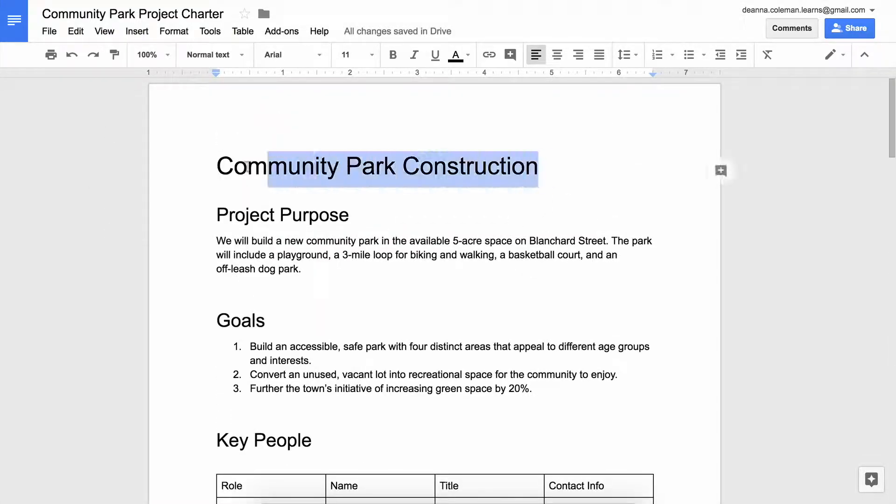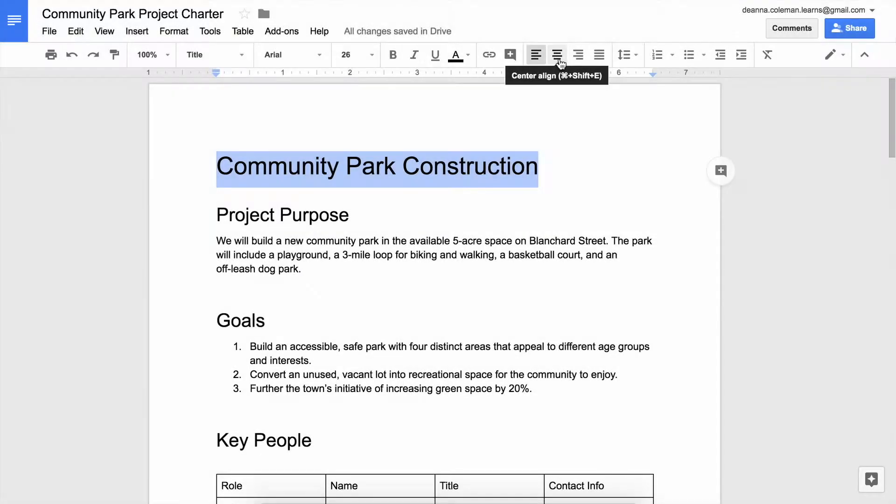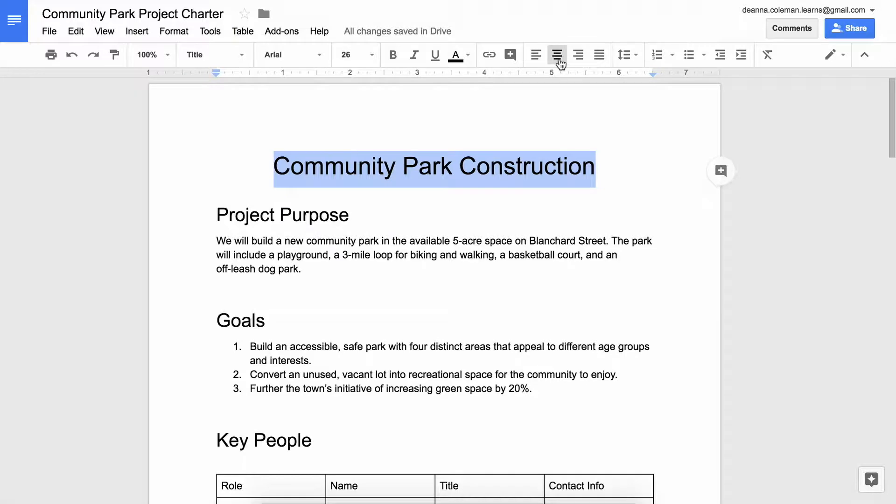First, center the title on the page. If you like, bold the title or change the font style.